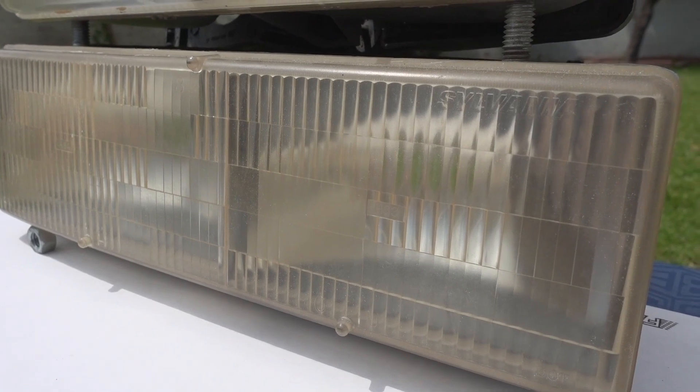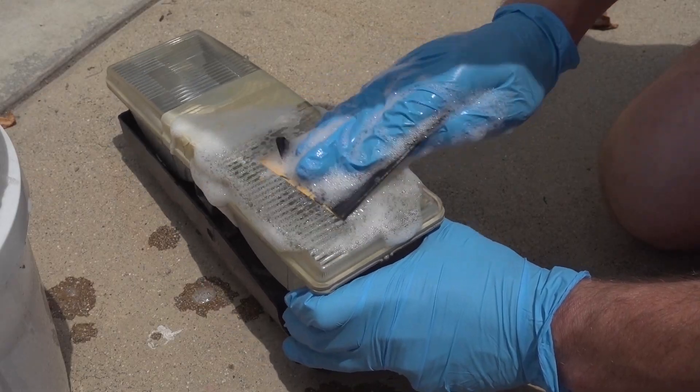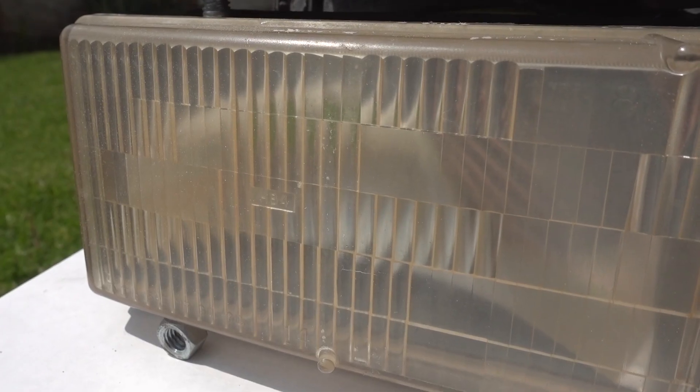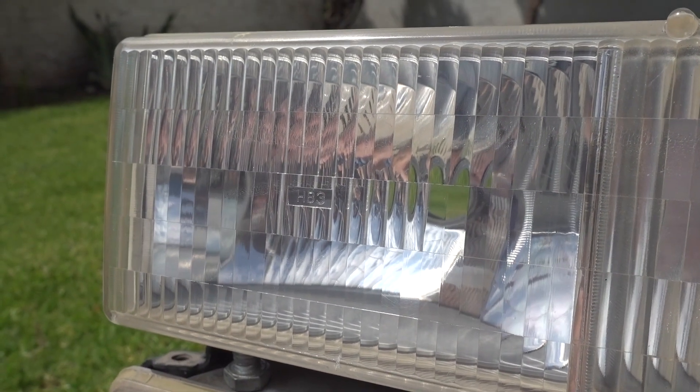The reason is simple. The top layer of plastic on our headlights has been sunburned. And just like our skin, which peels and renews itself, we're going to use this sandpaper to remove that top layer of burnt plastic. And once that burnt plastic is removed, the headlights will look like new again.